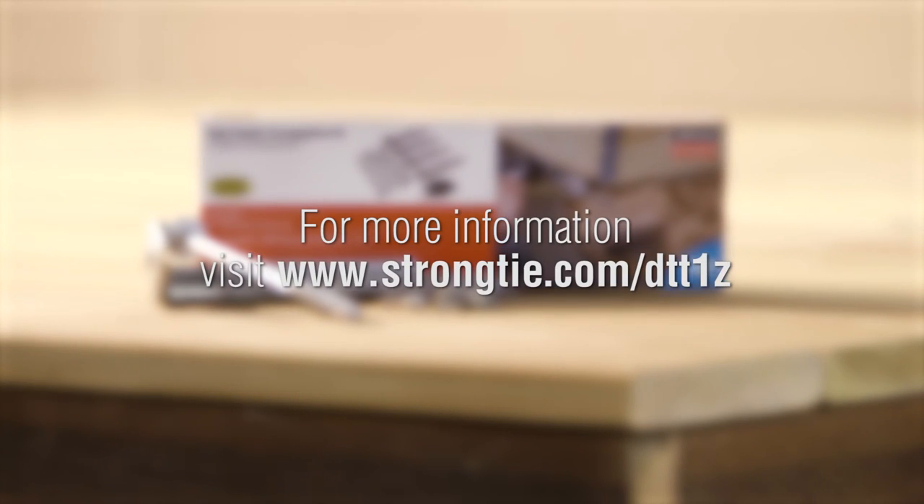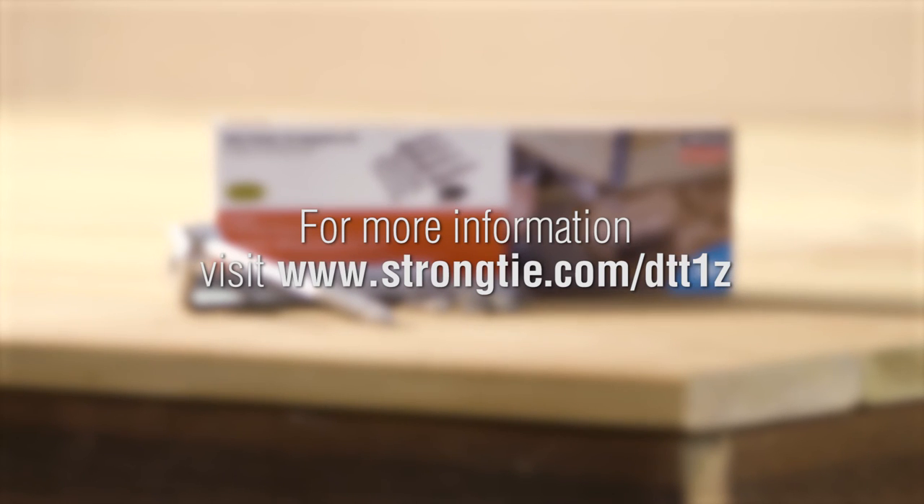For more information, please visit StrongTie.com/DTT1Z.